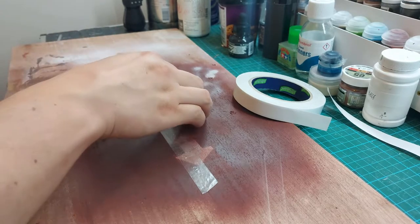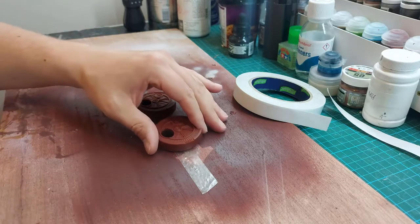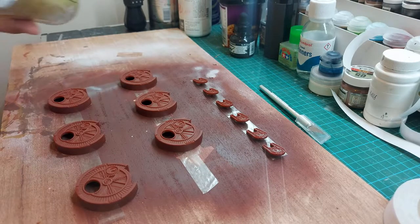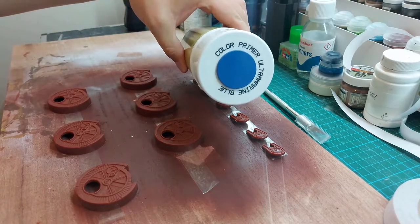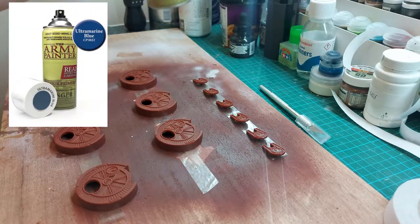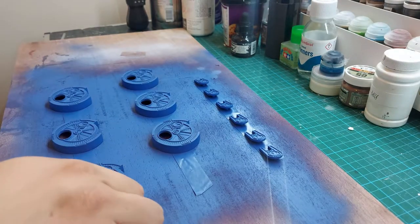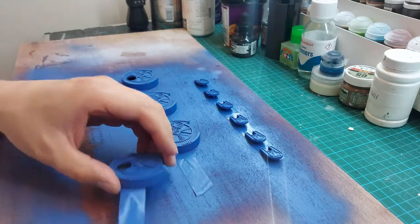Now that the dial covers are clean and smooth, I'm going to use Army Painter Ultramarine Blue as a primer. I needed just two quick and very smooth layers of that primer.